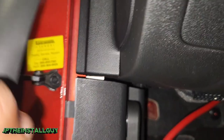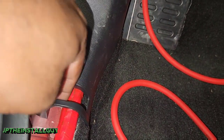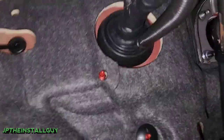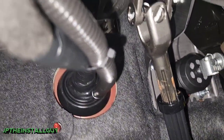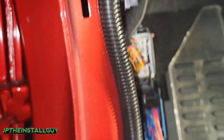Or if you can pop this panel off and come through the back side of that — it just depends on your preference. As you can see, I got it loomed right there. We have a zip tie, going over some wires, and then coming down behind that panel.